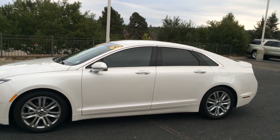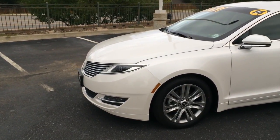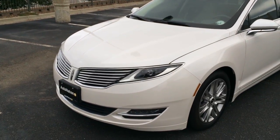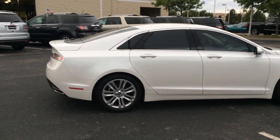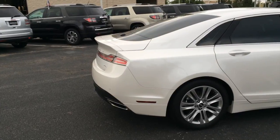The Lincoln MKZ is a mid-sized luxury sedan based on the Ford Fusion. It features wonderful luxurious styling, an incredibly luxurious interior, and great fuel economy. This one you see here is a 2.0L Hybrid. You can also get a 2.0L turbocharged gas engine or a 3.7L V6.